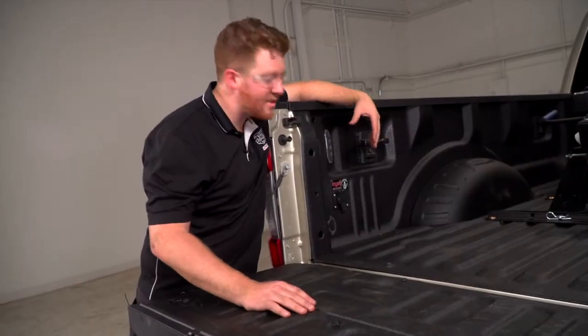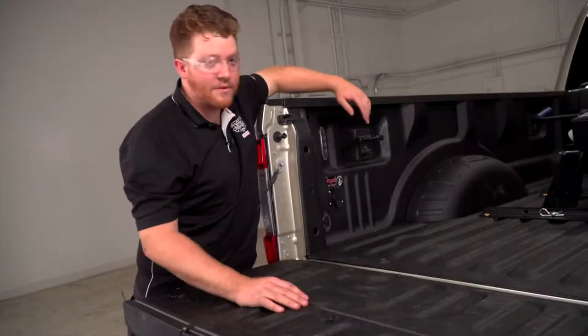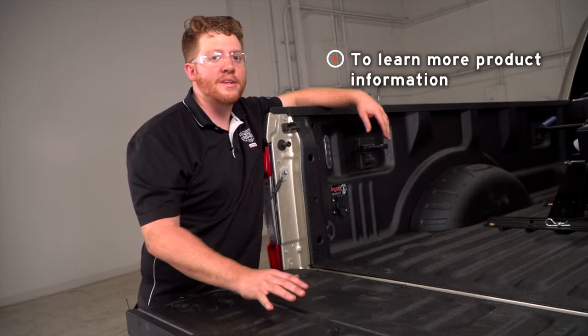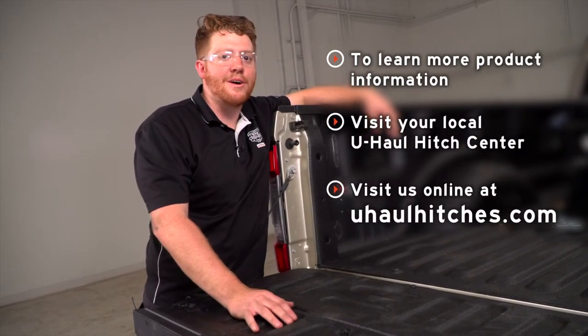That's how you install the seven-way into the back of your truck bed for a fifth wheel trailer. Thank you for watching our video. If you have any questions or need more information on any of these products, you can visit your closest U-Haul Hitch Center or visit UHaulHitches.com.